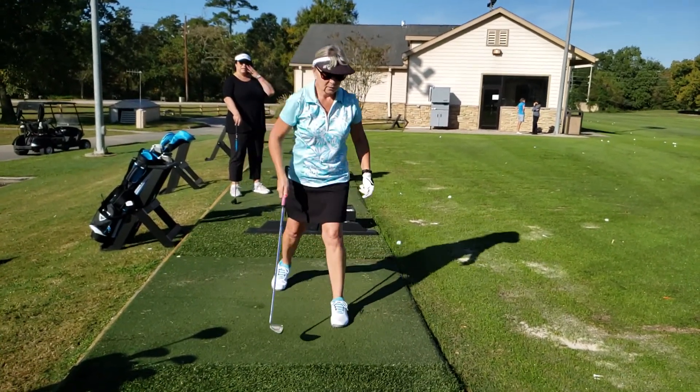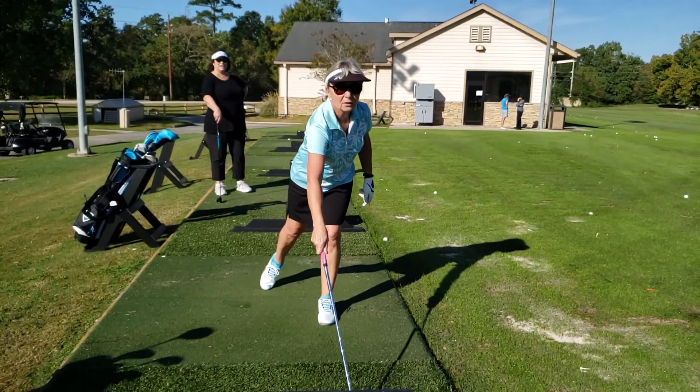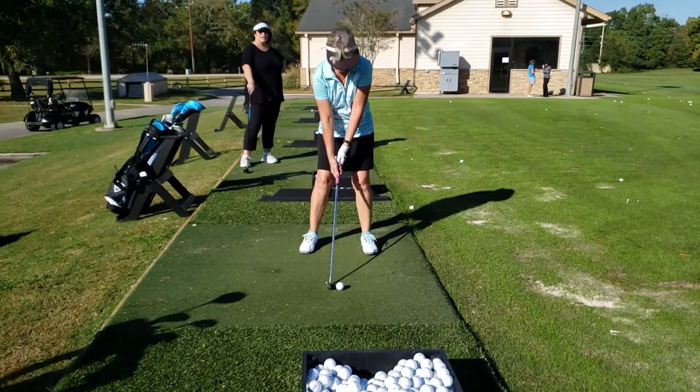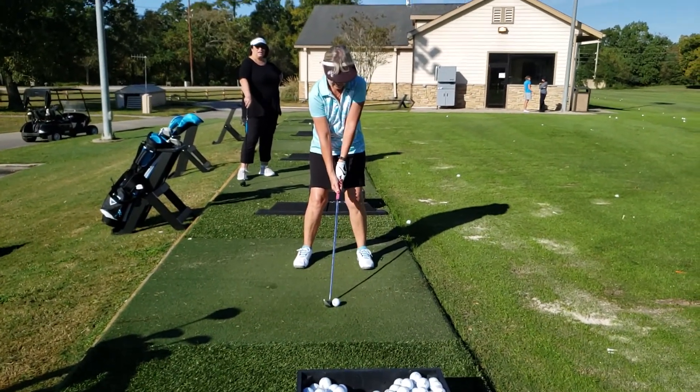Do it again. Ball — what club is that? Nine. Okay, so ball position needs to be more middle. If your ball position is too forward, you'll hit it later in the swing, which will make it go left — for the right-handed golfer.